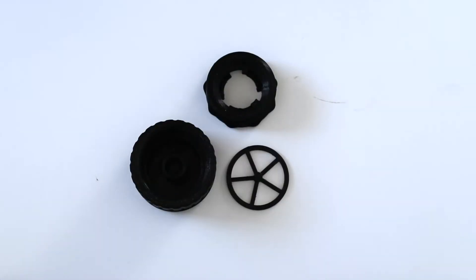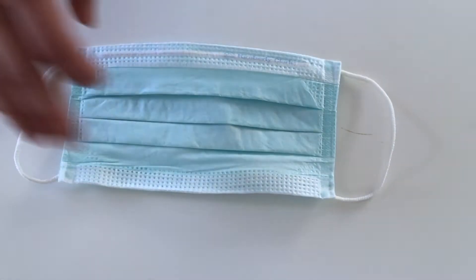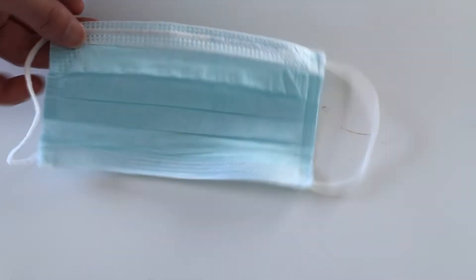It's circular. It comes in three pieces and it's going to extend the life of your face mask for more than four days. Let's go!